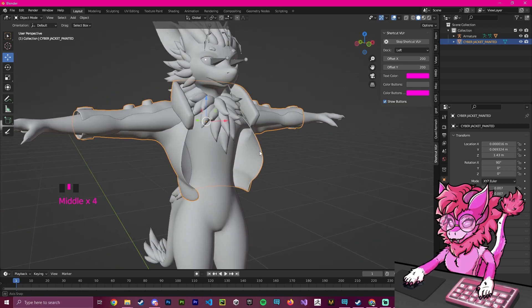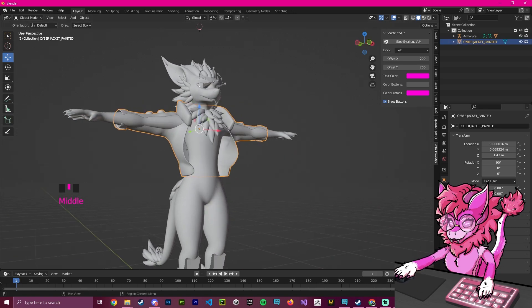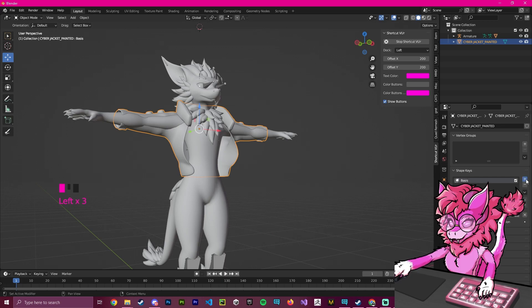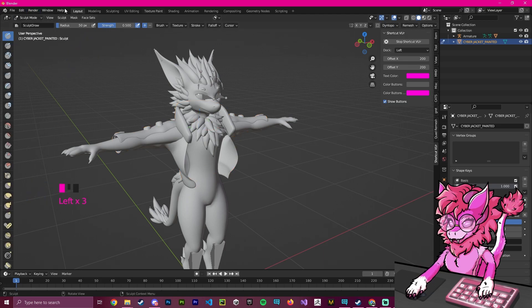Now we're going to do our next step, which will be sculpting. So we're going to select the clothing, head over to the mesh data tab down here, and create a shape key — we're going to call it 'sculpt'. The reason we're doing this is so that if we modify this and don't like it, we can just delete it and don't have to re-import it. We're going to select our object, make sure the shape key value is set to one, and then head over to Sculpt Mode.